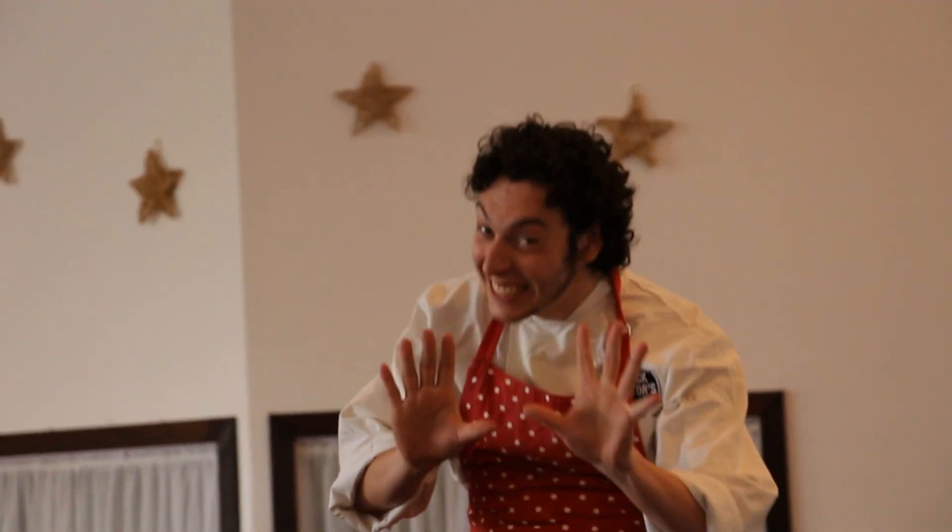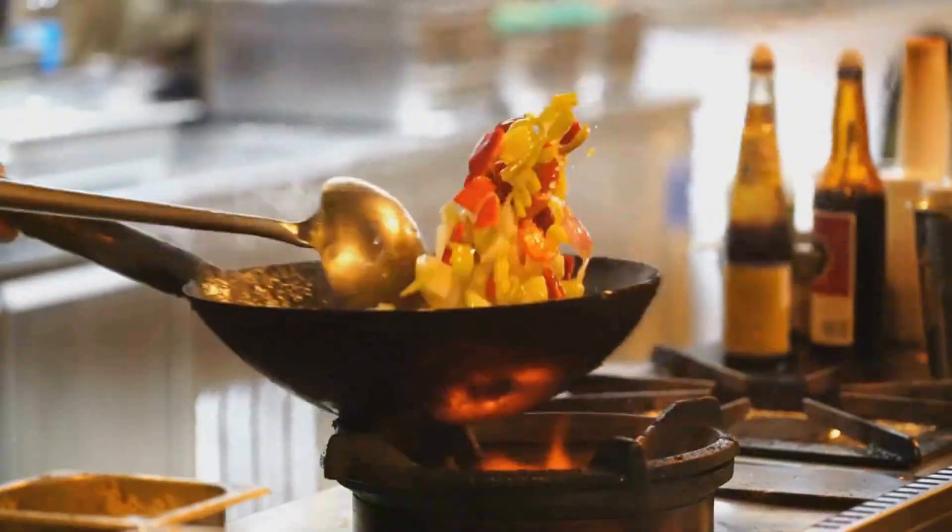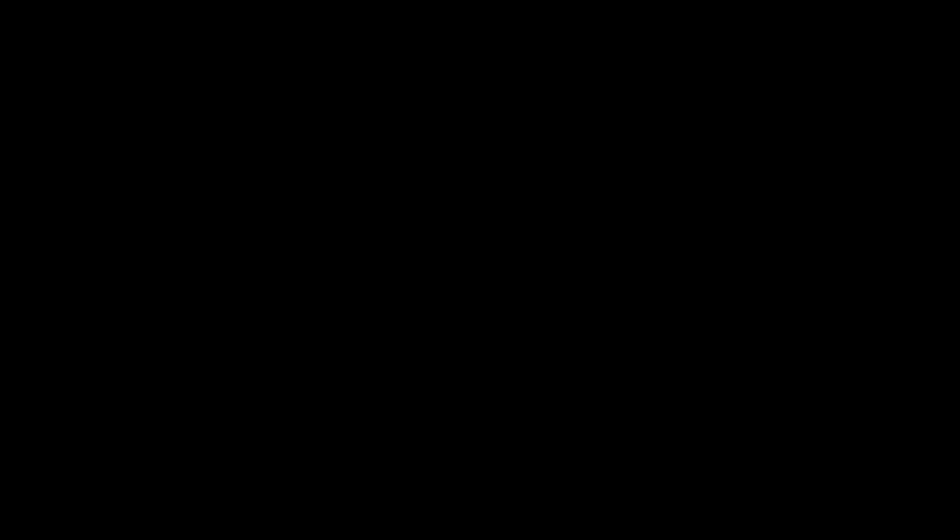Pizza has been eaten in one form or another for centuries. In the ancient times, they used pieces of flatbread because people couldn't afford plates. But it was in 18th century Italy where pizza as we know it really got its start. Naples was fast growing and becoming one of the most popular cities in Europe, so to keep up with the demand of the hungry people, street vendors would top pieces of toasted bread with garlic and salt.